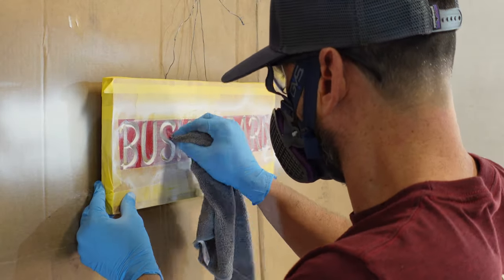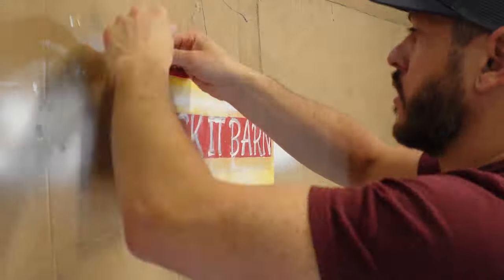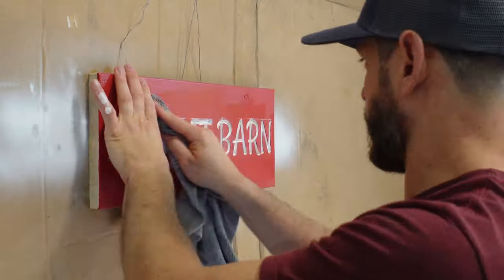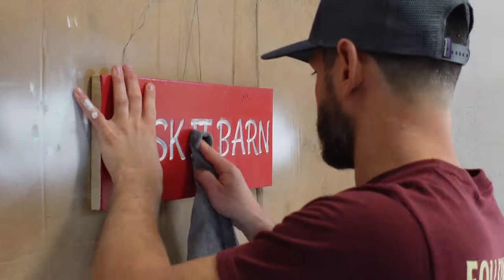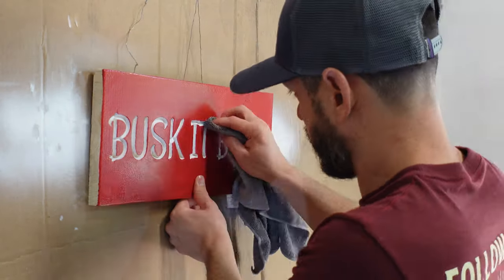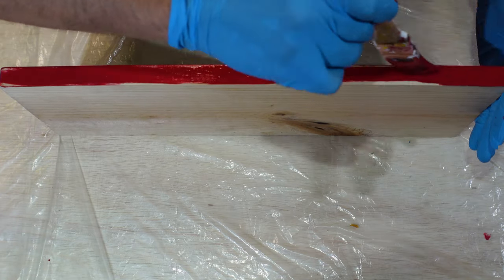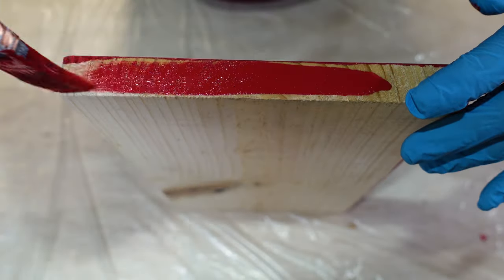As you wipe off more and more of the paint, you can see it really starts to come to life. Finally, you'll paint the sides of the sign before letting it dry overnight. Doing this step last allows you to have somewhere to put your hands when doing all the previous steps, and it also prevents you from leaving greasy fingerprint marks all over the paint.